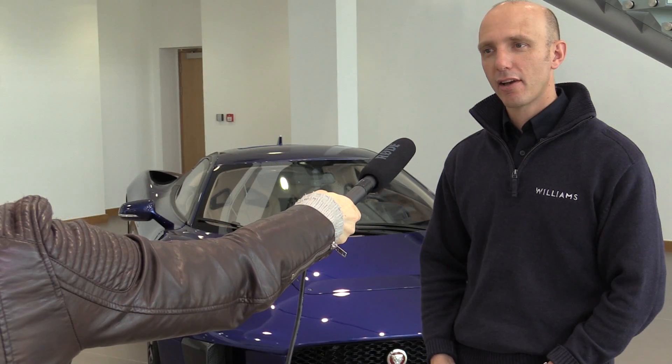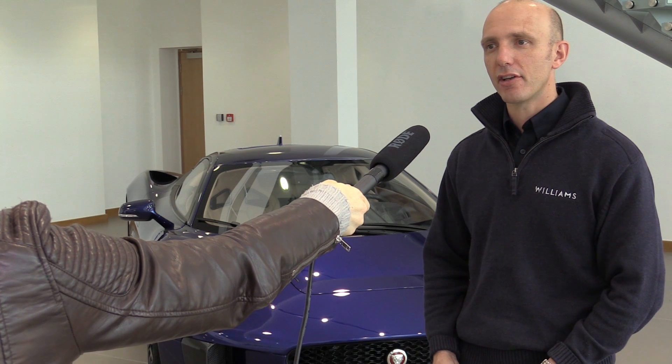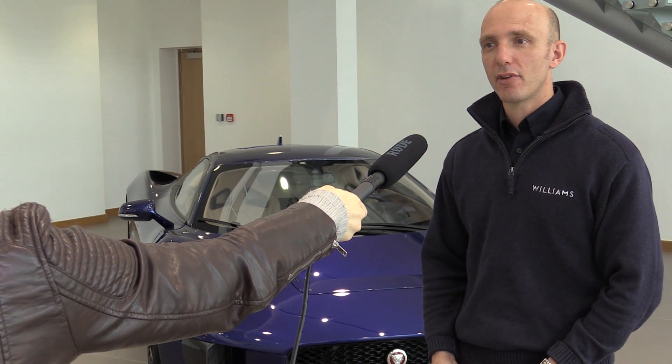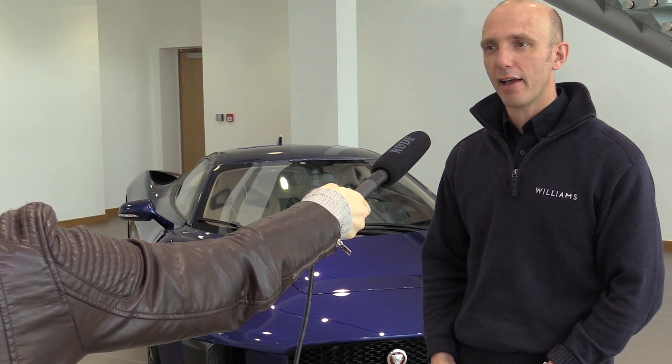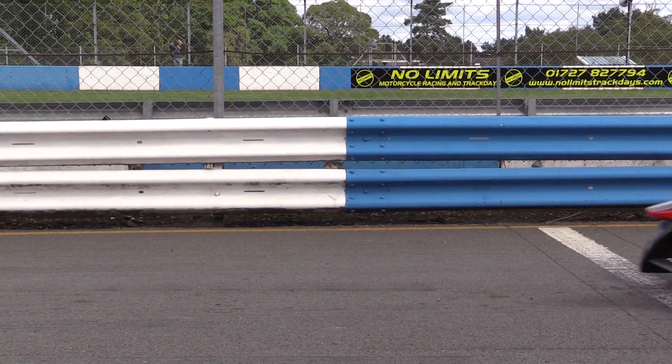The technical regulations for next year are quite tight, so there won't be any major deviation from the chassis layout we currently have. It's really only the propulsion system that's open for development next year.